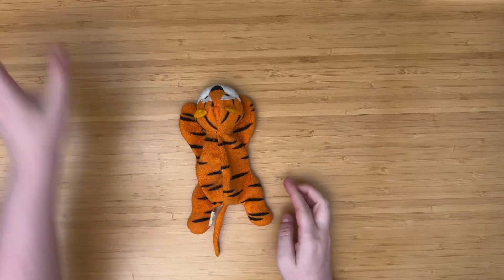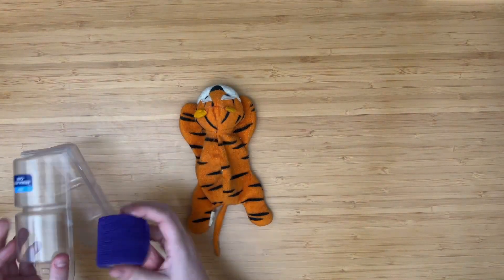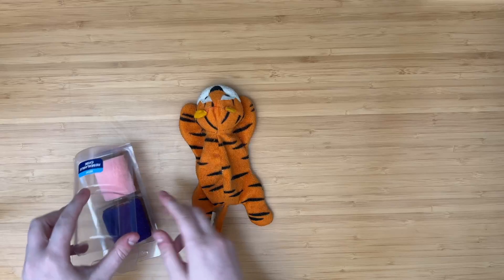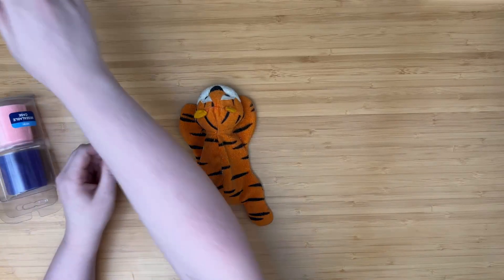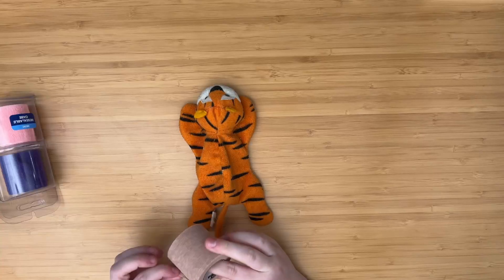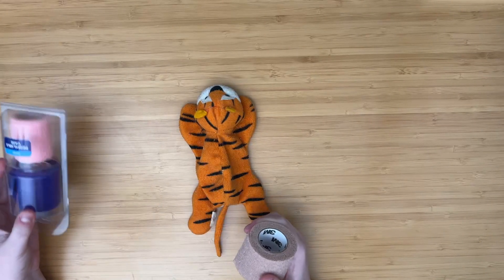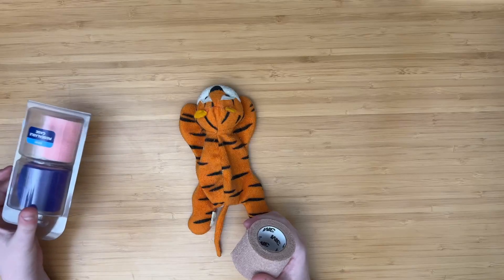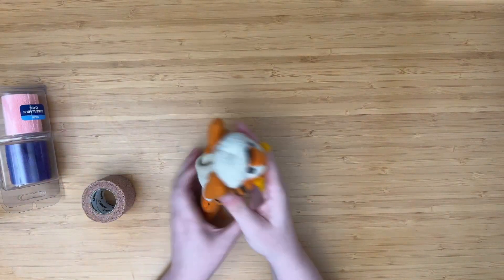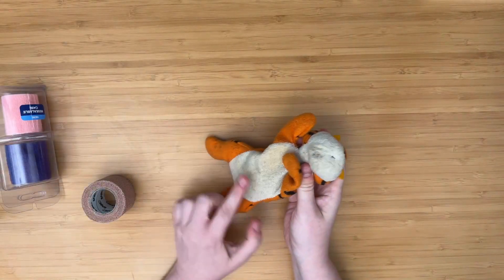The things you're gonna need are some sort of wrap. I like these because they're colorful — you can get them at CVS and they're pretty good strength. The whole purpose of this wrap is basically to stop them from being able to bend over to mess with their incision.